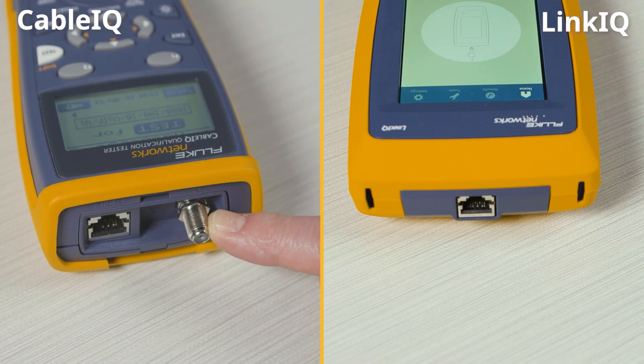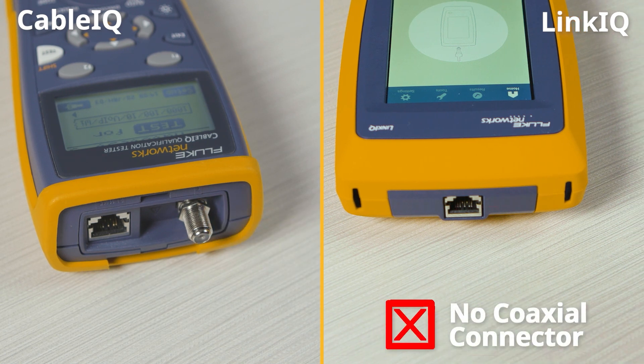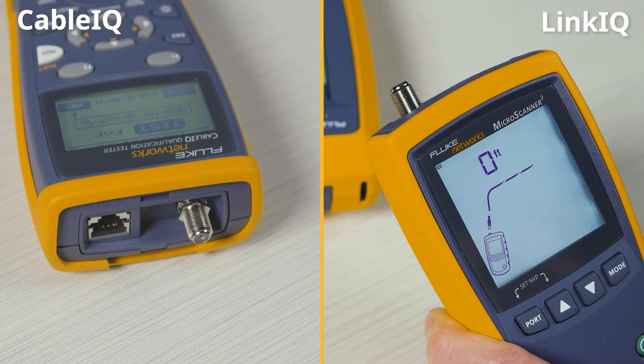Another thing you'll notice is that there's no coaxial connector in the LinkIQ. If you need coaxial testing, check out our Microscanner 2.